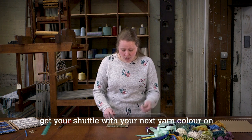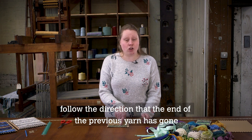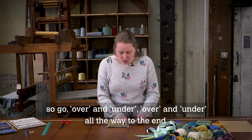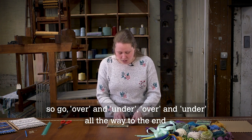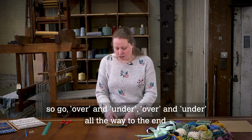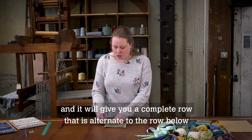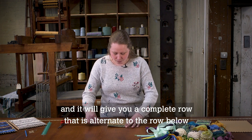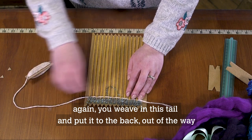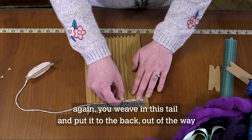Get your shuttle with your next yarn colour on and follow the direction that the end of the previous yarn has gone. It feels like you're doing it the wrong way, but it is right — go over and under, over and under, all the way to the end. It will give you a complete row that is alternate to the row below. Push it down to the bottom and weave in the tail, putting it to the back out of the way.